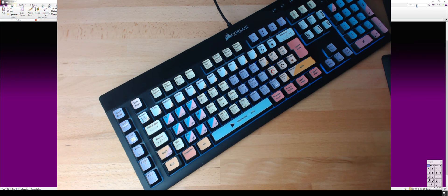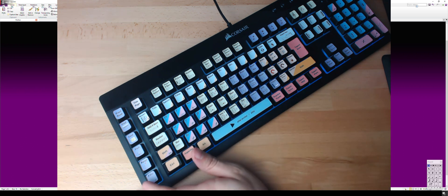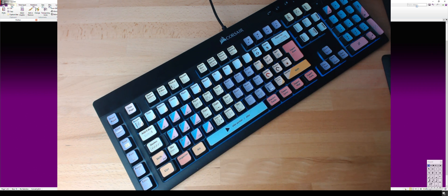Hey guys, this is Jan Weigang and this is the shortest possible overview of my macro keyboard in 10 minutes or less, I hope. So first things first, how does it work?